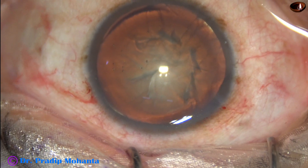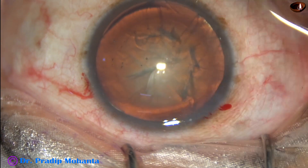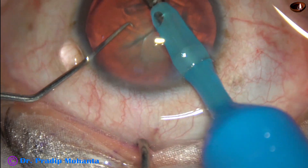Let's go again to fill up the anterior chamber. Now let us see indirect chop. The FACO needle goes in with its bevel down.